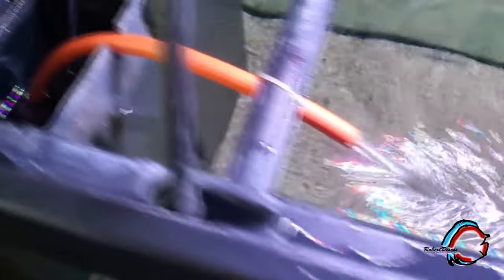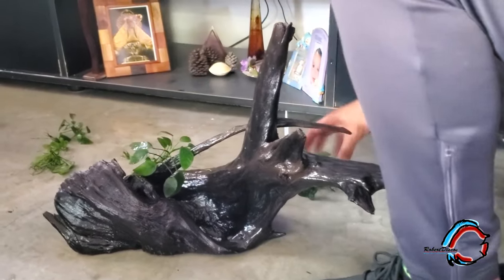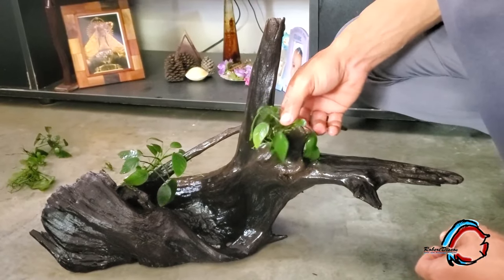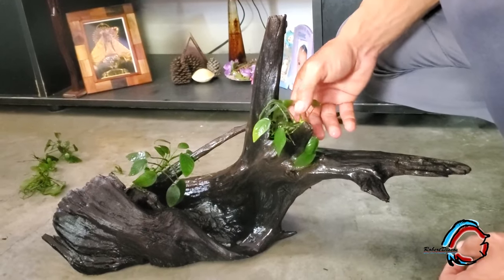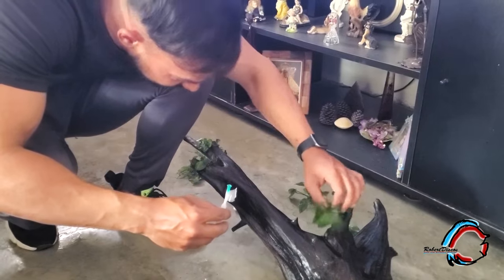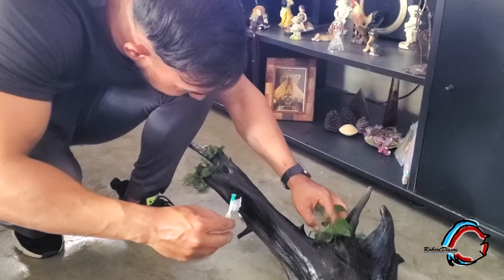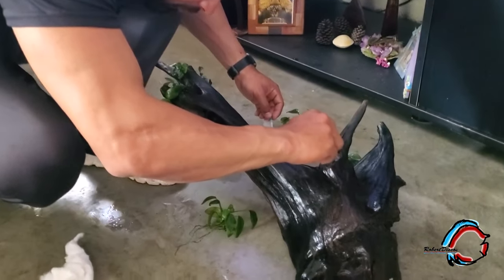Estos sublaterales tienen básicamente esponjas y los famosos Ceramatrix que producimos aquí nosotros mismos en Cuba, que funcionan como material biológico. Posteriormente lo que quedaba era ya la parte decorativa del acuario. Me puse a innovar y ver cómo mejor quedaban esas anubias que tenía el profe en estas raíces, que también él tenía previamente ya curadas — unas raíces viejas que tenía en un estanque en el patio. Le hicimos algunos cortes y cogimos algunos pedazos para la decoración.